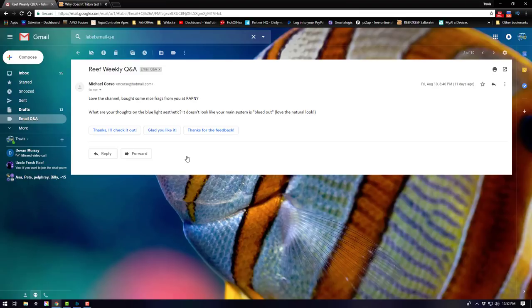New email: thoughts on a blue-light aesthetic — is the main tank system blued out? The blue spectrum is the best spectrum for coral growth — it allows the zooxanthellae within the coral to pull energy from the light. White lights are really for us humans. I believe Jason Fox mentioned that when diving, the only light color visible at depth is blue — white, green, and red get filtered out through the water column. I'd run full blue all the time if I could get away with it, but blue spectrum is a must if you want to grow coral.